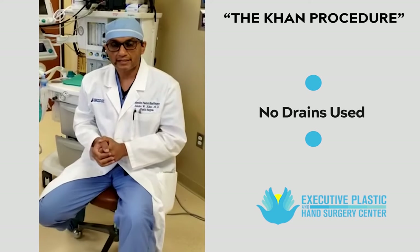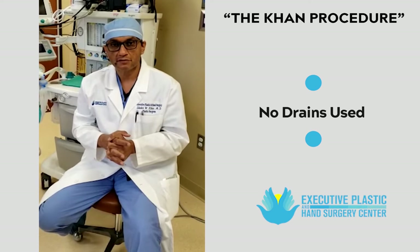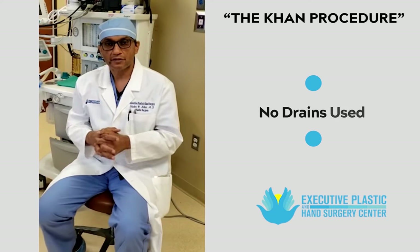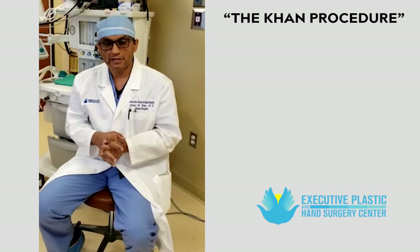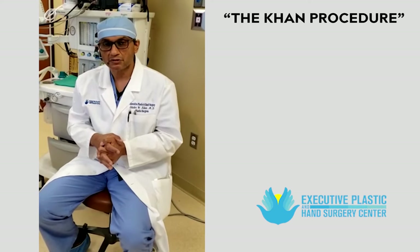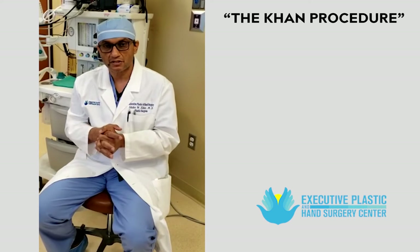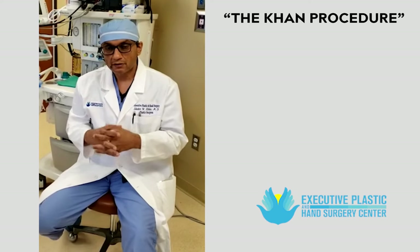Number one, I don't use drains. I have not used drains in almost 100% of my patients with saline implants, and only with ruptured silicone where there is free-floating silicone have I used them. Last year I used drains in only three patients where free-floating silicone was present as soon as I made the incision. I have not used drains at all this year.